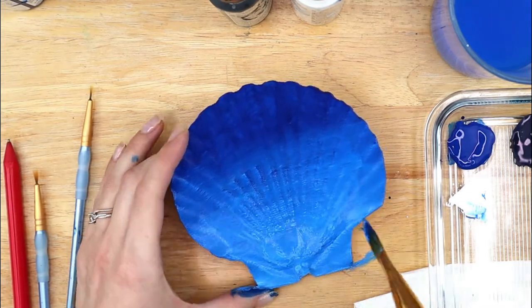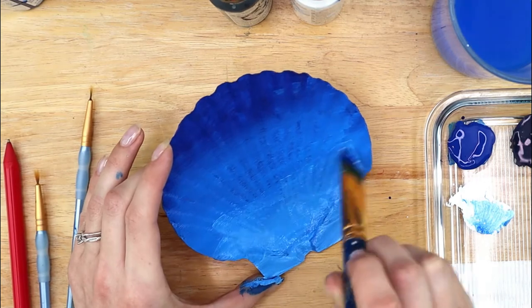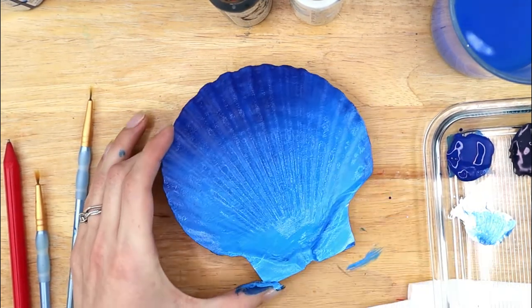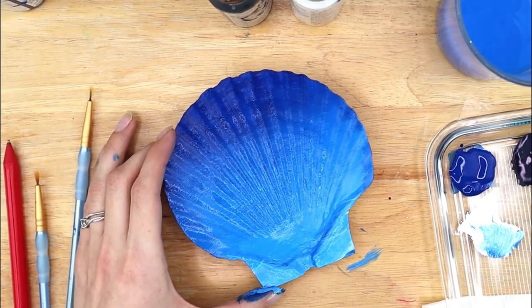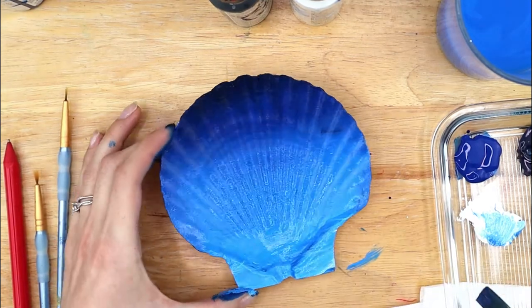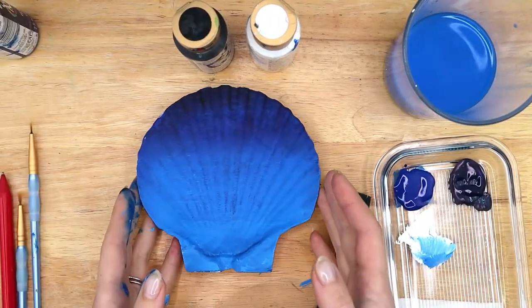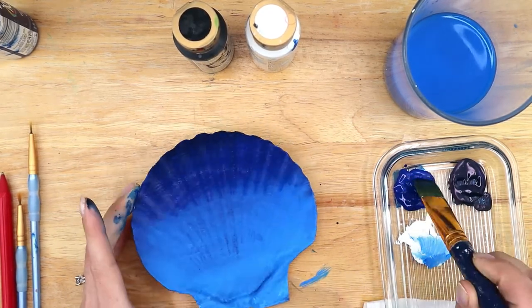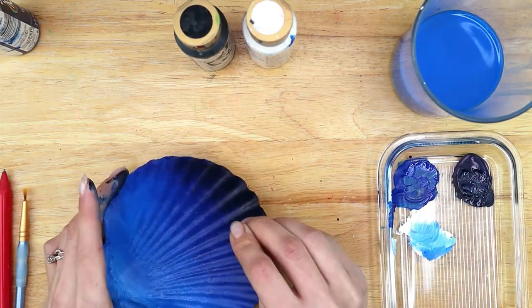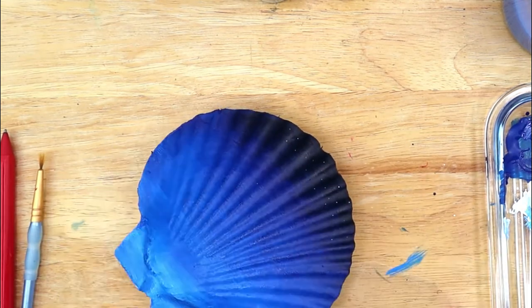Add more blue or more white to your liking. Then wash your brush and dry it quickly because we're going to add some very dark blue just at the top and blend it down. Allow everything to dry. Once dry, I realized I could see some brush strokes so I decided to do another layer of the ombre, but that's totally optional. Now while we're waiting for the background to dry we can add the stars in the sky. To do this I used a sewing pin dipped in white paint to stamp stars just in the darkest part of the painting at the top. I made lots of stars.